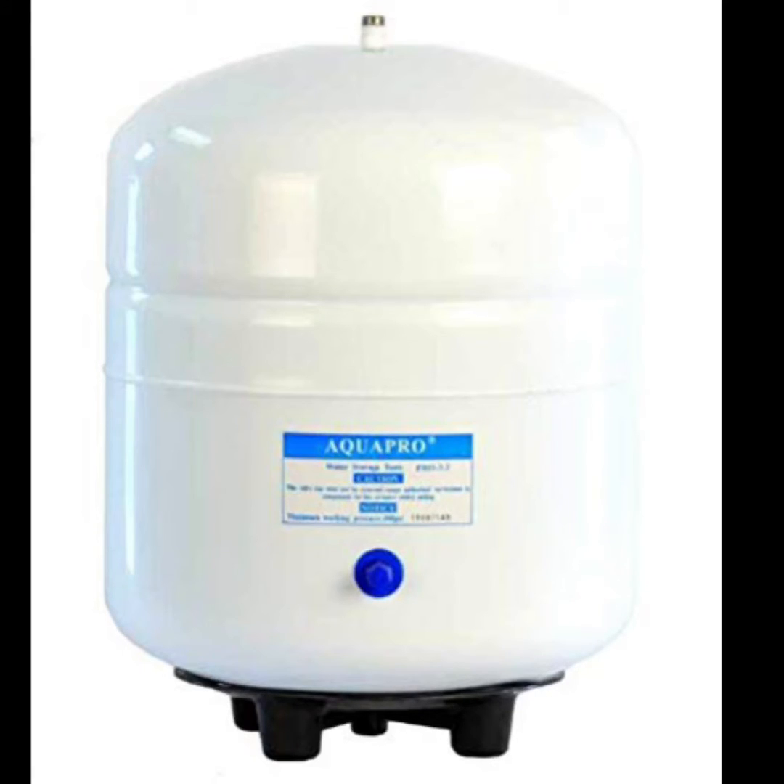So this is your pressure tank. Because we know that we're getting pressure for a few seconds before it slows down, we know that the bladder in the tank is still working.